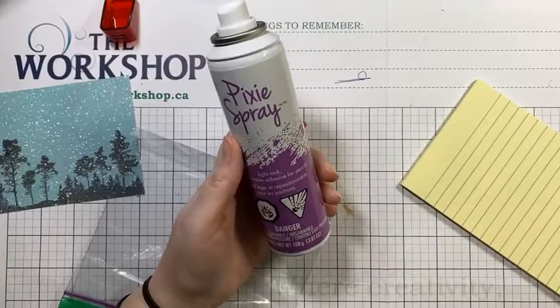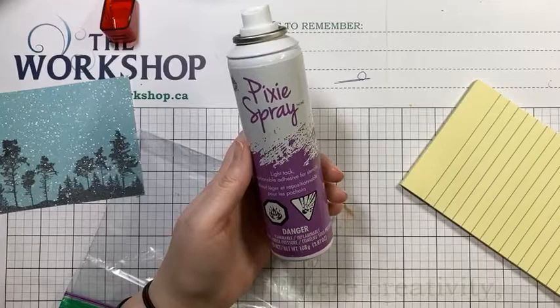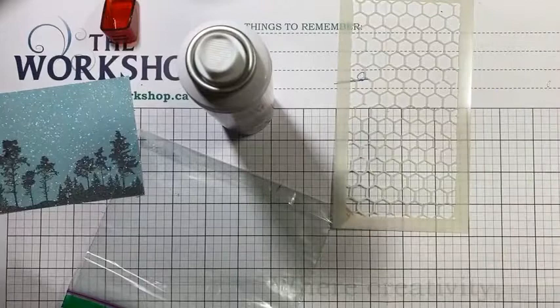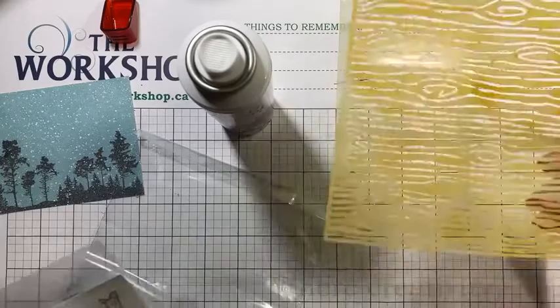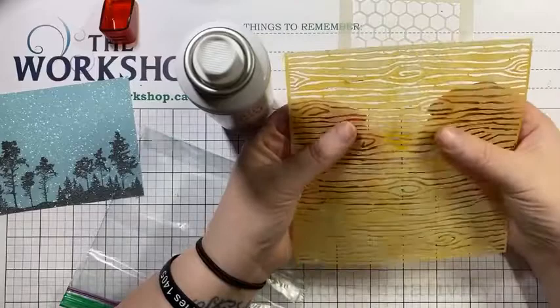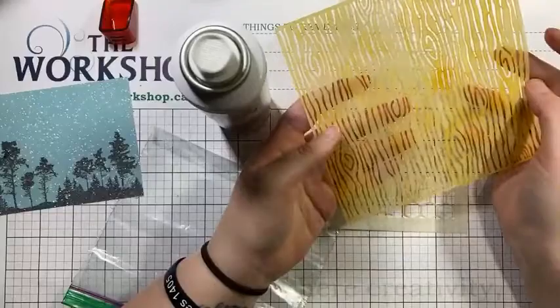We've got quite a few people on here, so let's start. Other than obviously as a spray to stick on your stencils — it allows you, especially on the fine detailed stencils, to hold them down while you're doing your work. For example, I have a big stack of stencils here. This woodgrain one I have in my collection is really hard for me to use with pastes because it is very fine detailed and there are big open areas. Having the Pixie Spray helps keep it down when I'm doing my work so I don't get any smudges.